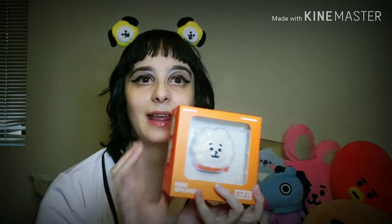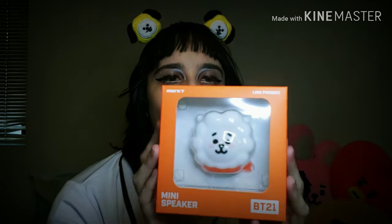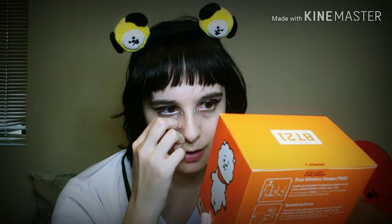Thank you so much Line Friends for my new speaker for dancing! He's so freaking cute. Thank you again so, so much, and I hope to see you guys in the next video!